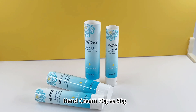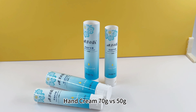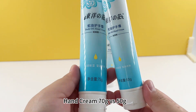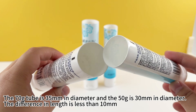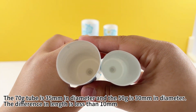Hand cream 70g vs. 50g. The 70g tube is 35mm in diameter and the 50g is 30mm in diameter. The difference in length is less than 10mm.